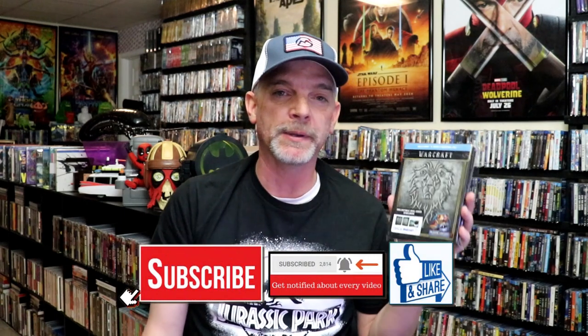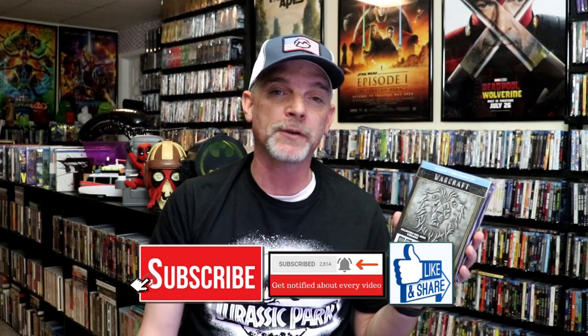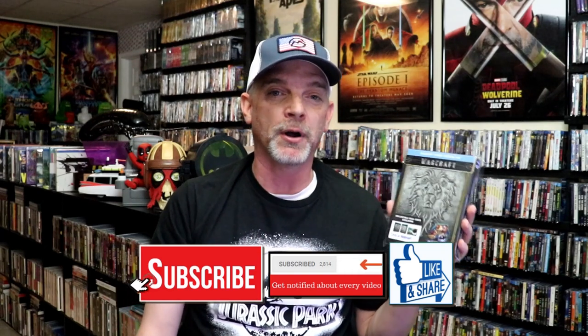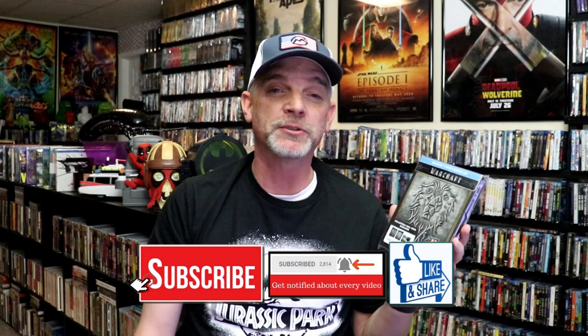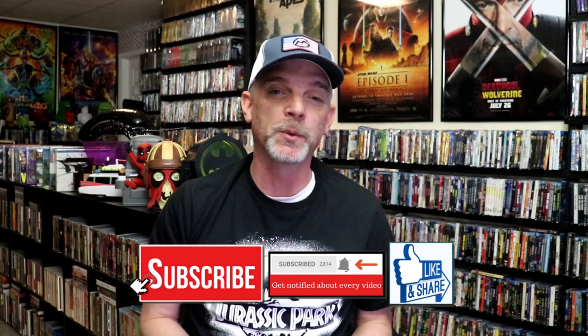I wasn't really familiar with Warcraft — I guess it's based off of a game, which I never played, so I wasn't really interested in watching the film right away. But now I want to check it out. Please leave a comment below and let me know what you think about this Steelbook unwrapping, and also your thoughts on the movie. I really do enjoy reading your comments. Thanks for taking the time to watch this video, and we will see you next time.